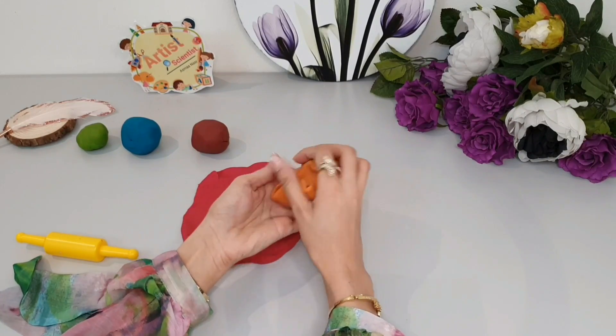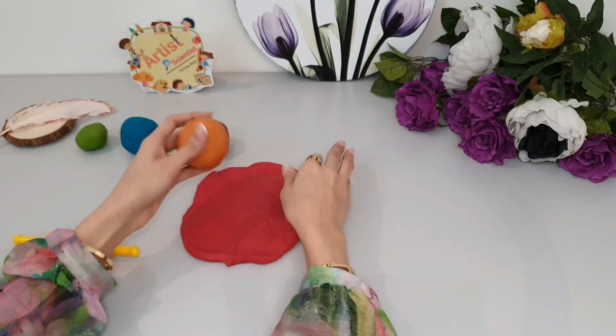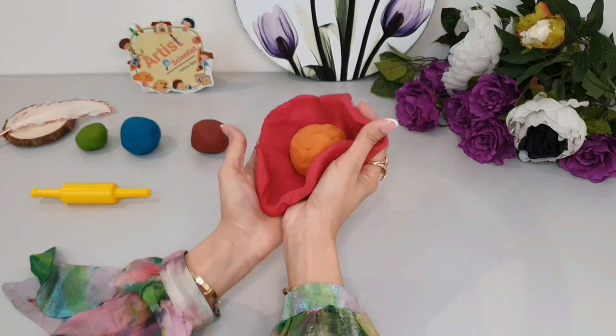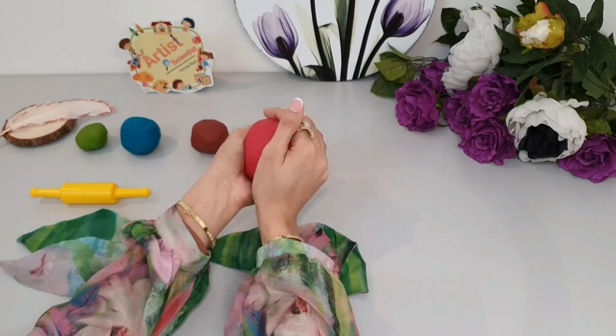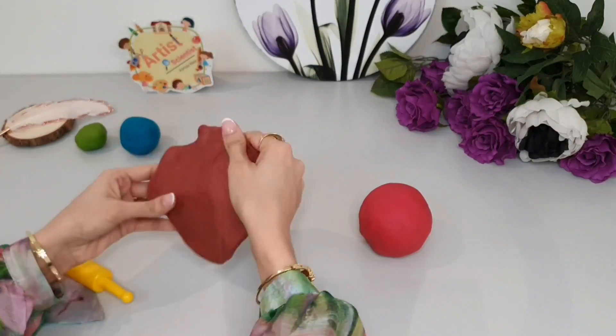Now we will cover it with the outer core. Next, we will cover it with the mantle — try to make it double the amount of clay, because the mantle is the thickest layer of the Earth. Now we add the outermost and also thinnest layer.